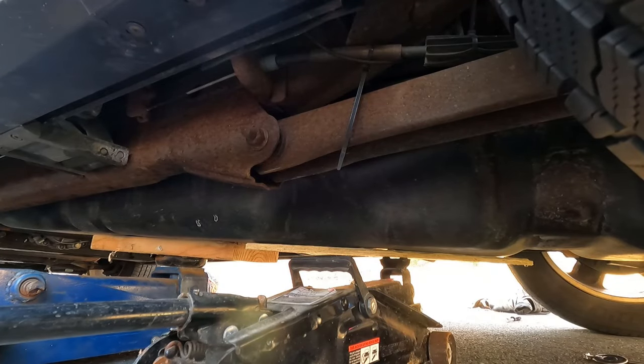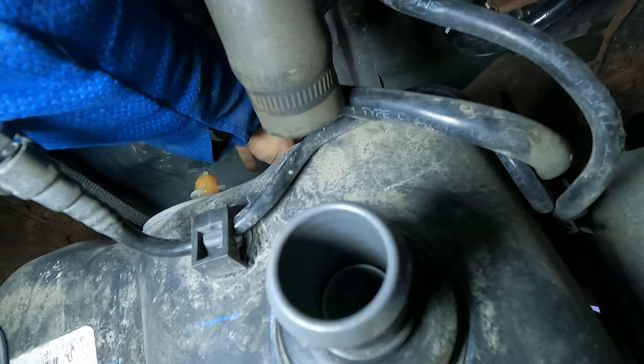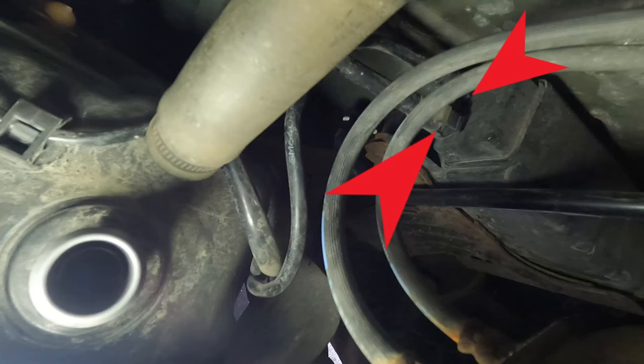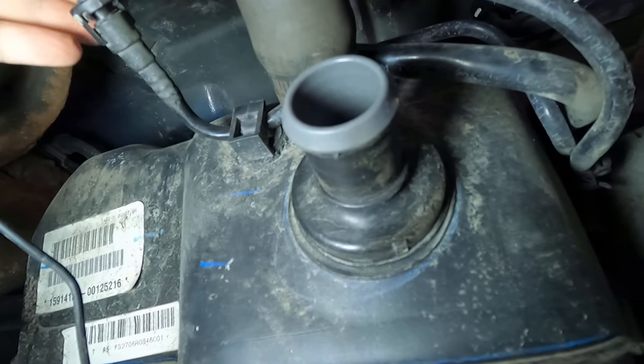Now I'm working on getting the tank jacked back up in place. I'll alternate between my two jacks to make sure everything goes up straight. Before I get the tank jacked all the way up, I'm going to reconnect the vent line on top. I reconnected the hoses that go to the charcoal canister — I lost the footage showing it, so I apologize for the poor picture, but they just snap back in place onto the fittings on the charcoal canister.